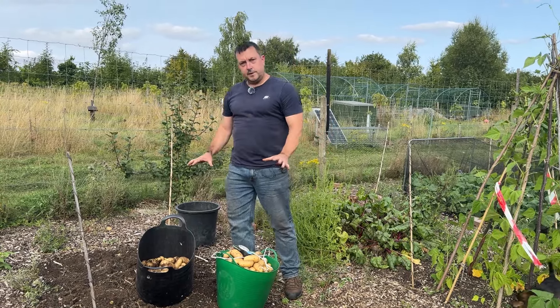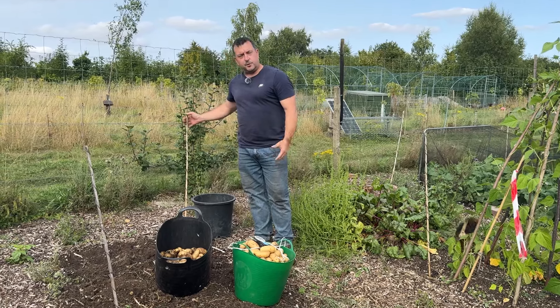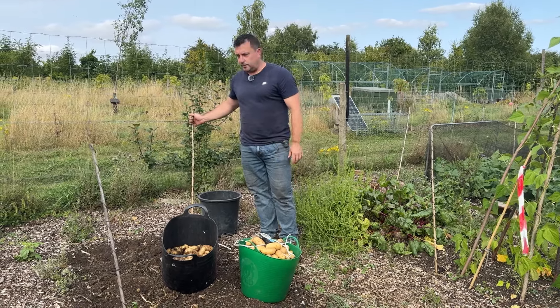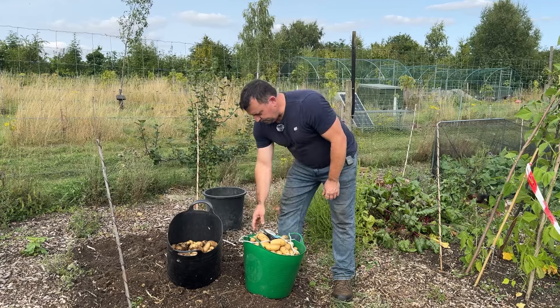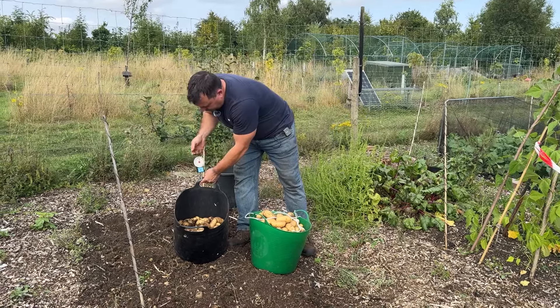We've just finished this bed with the electroculture antennas - these are the ones I made in my first electroculture video. They look about the same to be honest, doesn't look too much in it, but we'll just have a quick weigh.